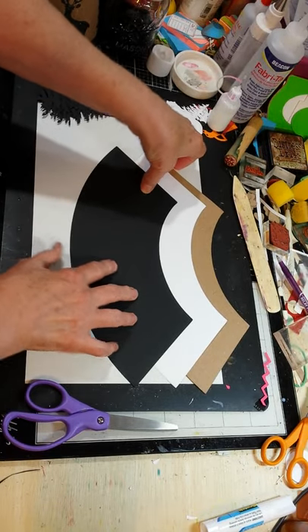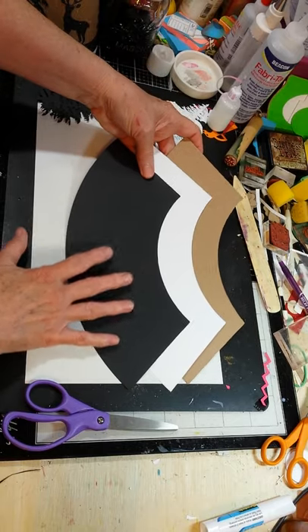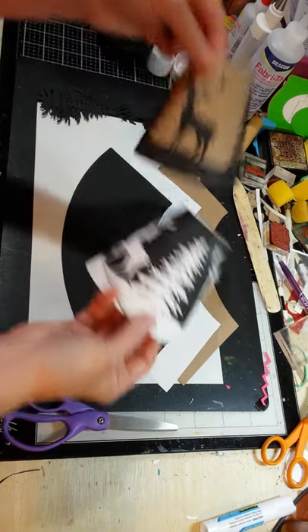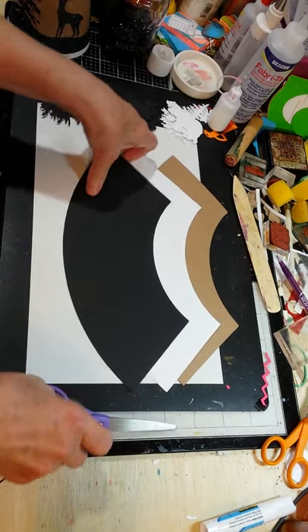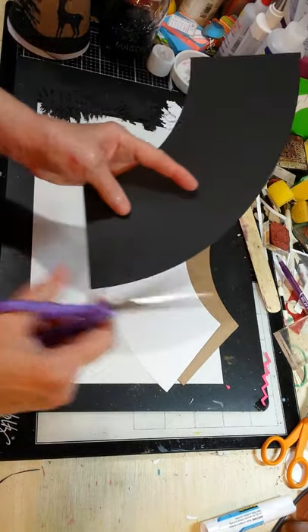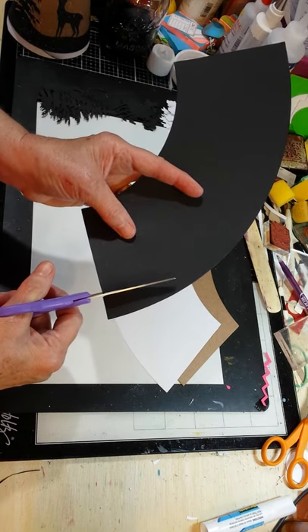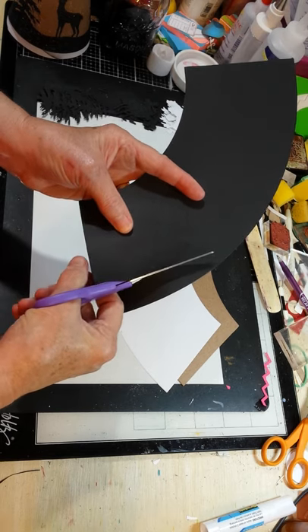It takes three of the wine glass lampshade die cuts to make the two that I've shown here. The first thing you're going to want to do is take one of the black ones. I just freehand did this, so there's not a pattern.